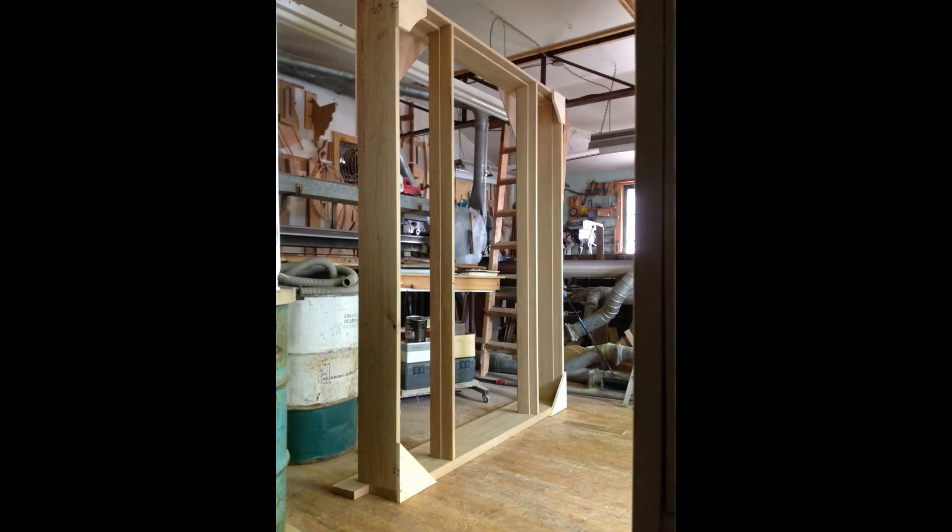The completed door jamb is always the first item to produce in any door entry system. And a final look.